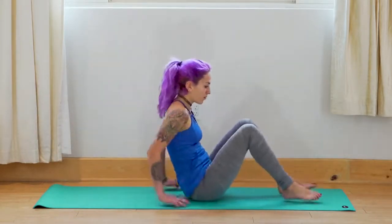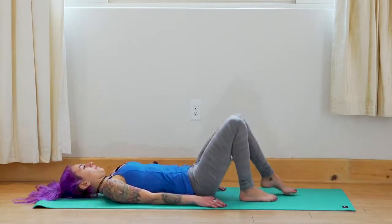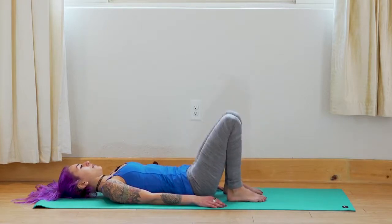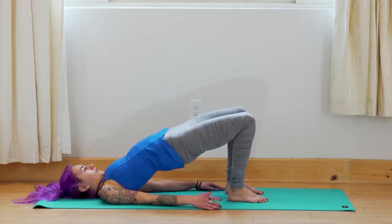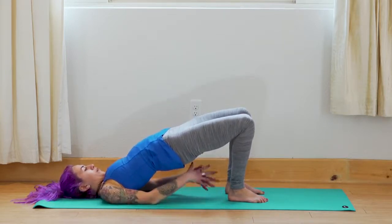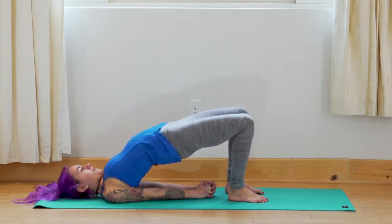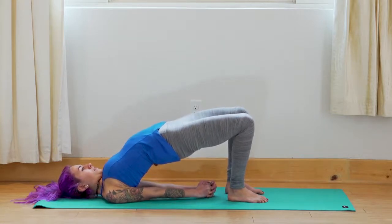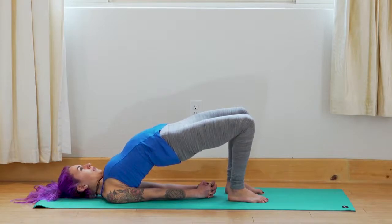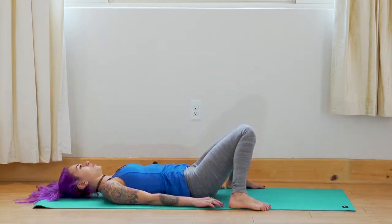Scoot yourself forward a little bit, preparing to come onto the back. Slowly roll down one vertebra at a time. Bring your feet in towards you — heels as close to your body as you can. Bring your arms long to your sides, and on your inhale, lift your lower, middle, and upper back for bridge pose. Pressing into the feet, like we just did in reverse table, will help you lift up more. If you feel comfortable, interlace the fingers and roll the shoulders underneath. Exhale — slowly release. Bring the feet out to the edge of the mat, bring your knees to touch to release the lower back.